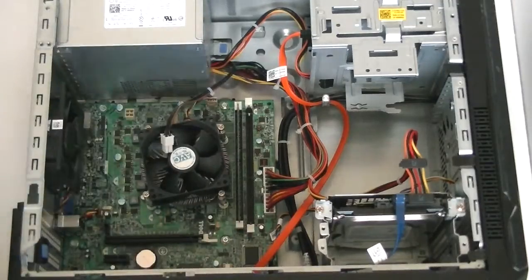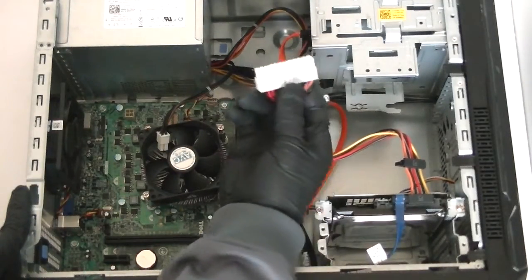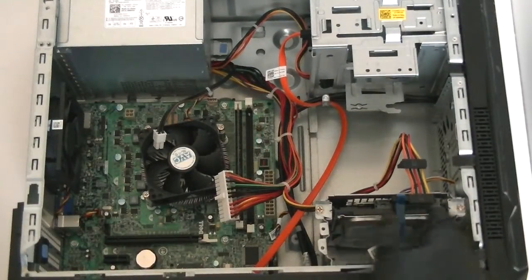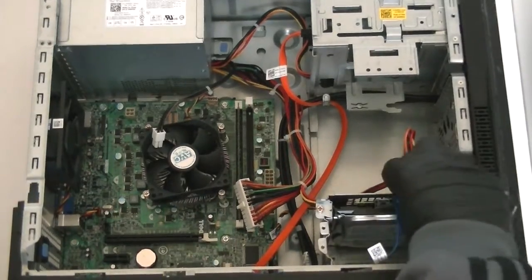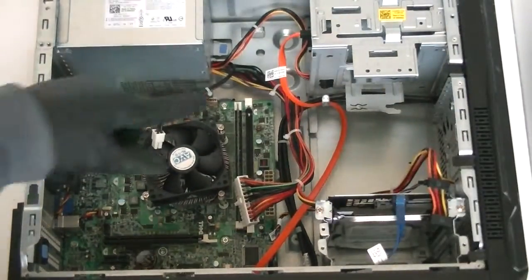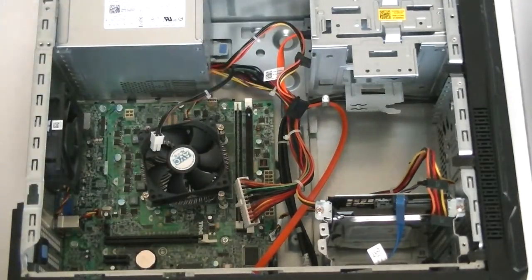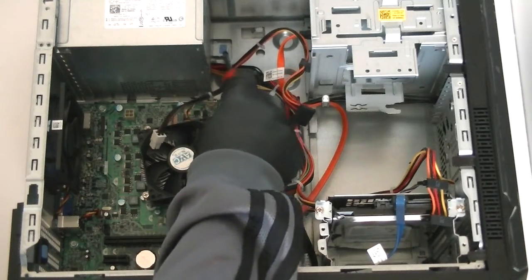That releases the four-pin. Same with the 24-pin right here — press down the clip in the middle really gently and disconnect that cable. Then disconnect the power connector for the hard drive and the one for the DVD burner. There's also a secure clip here that holds the power supply.